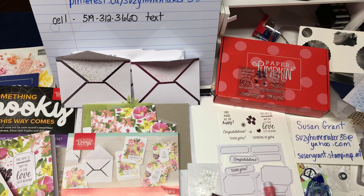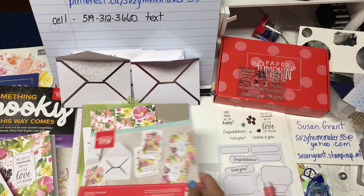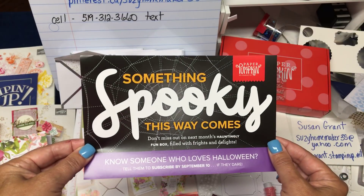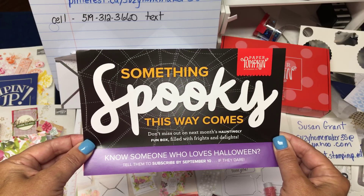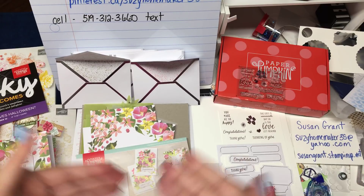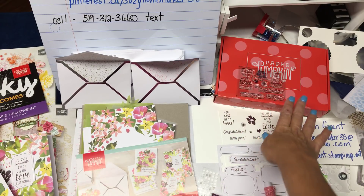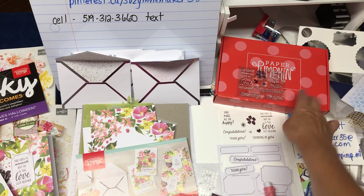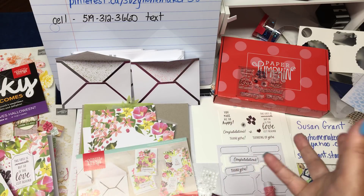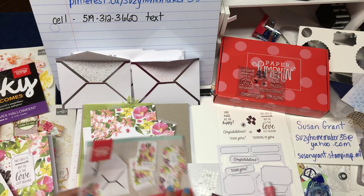I'm going to quickly show you how to make one card, and then hopefully you can enjoy it next month. They have a spooky something special going on, and if you know somebody who loves Halloween, they'll love next month's Paper Pumpkin. As usual, if you put a $60 order in, I will enter you for a draw — I always have an extra Paper Pumpkin on hand. I put all your names in a hat and draw a name out.